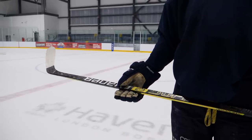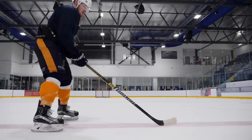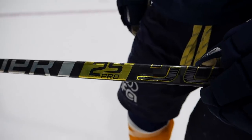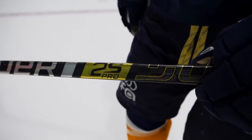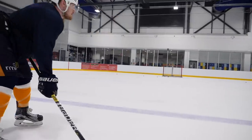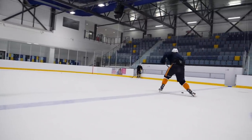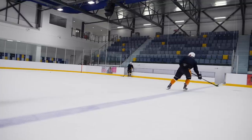Next we're looking at the Supreme range. This family of sticks from Bauer is referred to as their high kick point sticks, and in terms of how it performs it's the complete polar opposite to the Vapor. Looking at the 2S Pro, because the kick point is so high, this stick is phenomenal for players that really like to lean into their shots and load up. If you're looking for nothing but absolute explosive power, this is the standout stick from Bauer's three ranges.